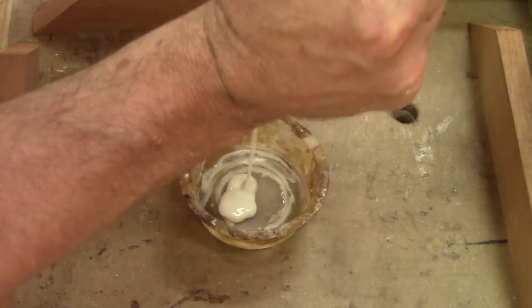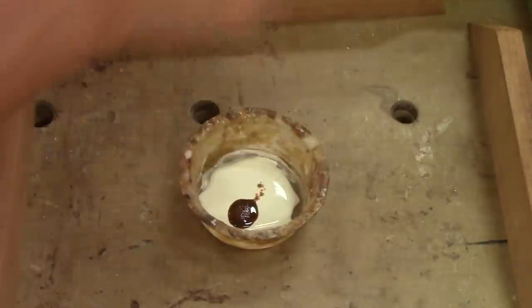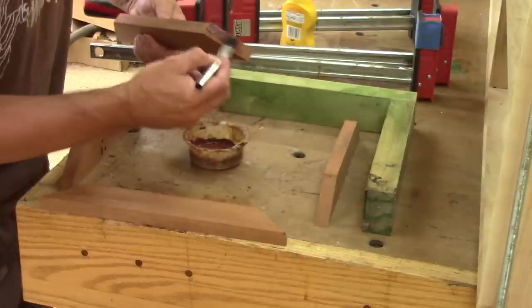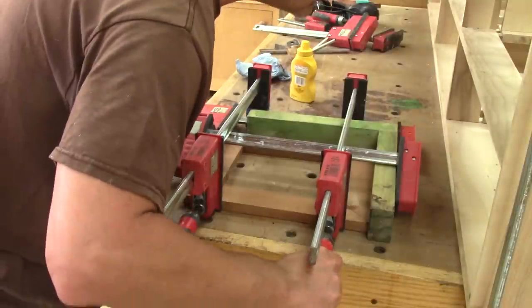Now I'm ready to glue the frame. But the glue is too light, so I add some dye to it. After mixing this well, I apply it on every cut I made and clamp it. Now I just need to wait for the glue to dry.